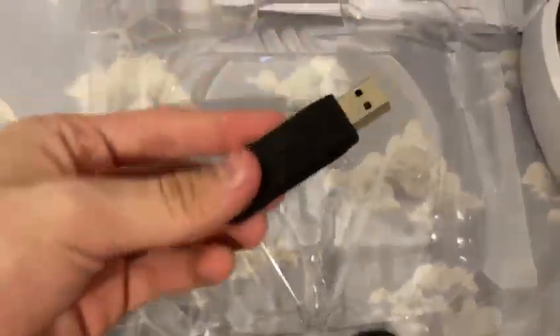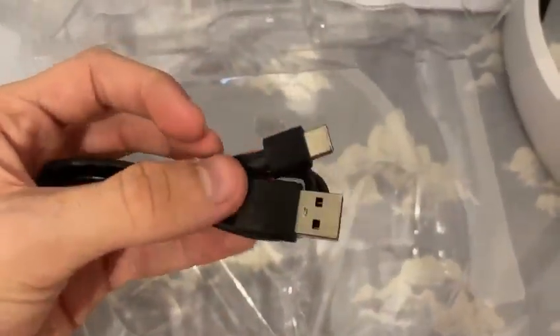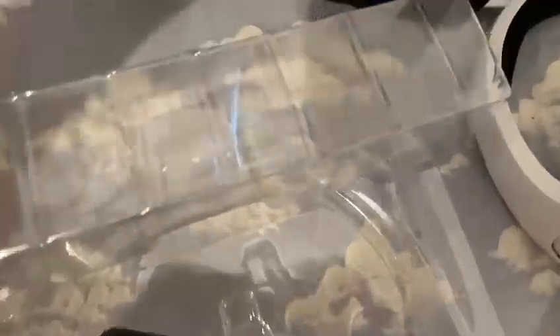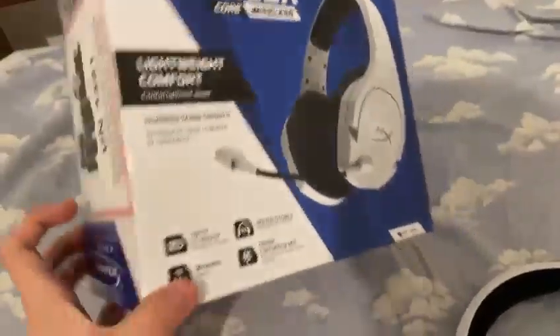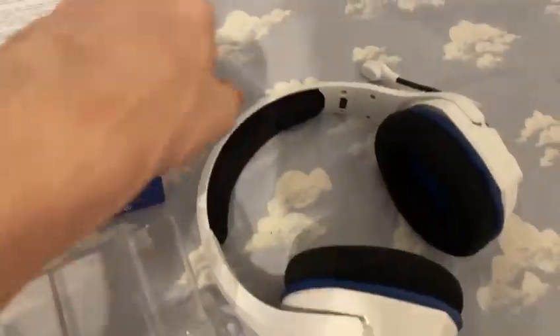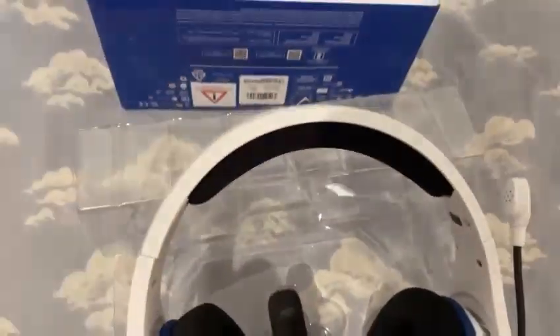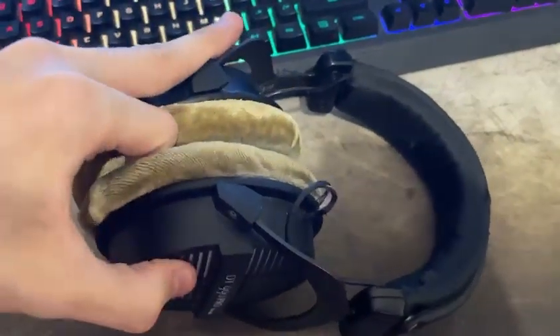It comes with a USB dongle — kind of like a pen drive — that you connect for wireless, and it also has a USB-C cable. I actually liked it a lot. It's kind of perfect. Now I have a wireless headset, so you don't even need to worry about wires.